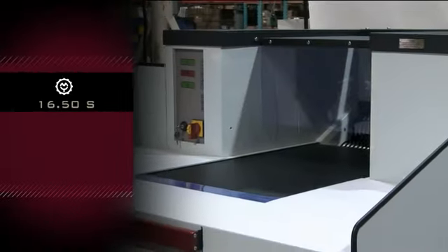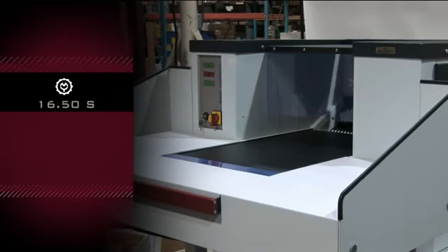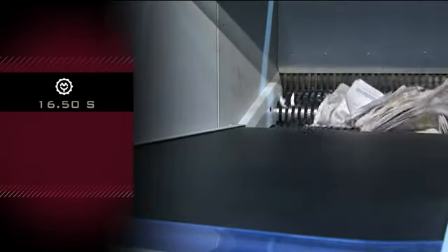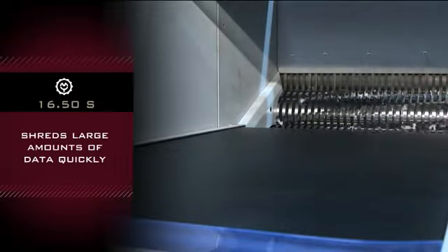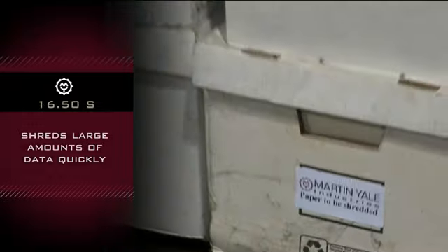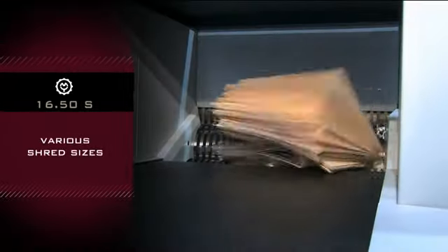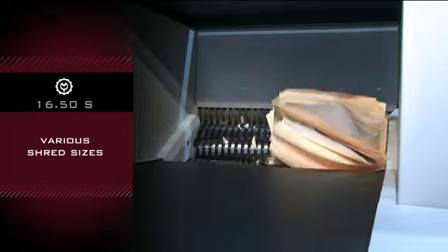The Intimus Industrial Shredder model 16.50S by Martin Yale. This heavy-duty shredder is designed for shredding large quantities of data quickly, and works especially well destroying sensitive data. Various shred sizes in strip and crosscut are available depending on your needs.